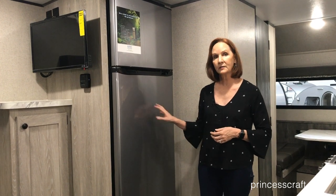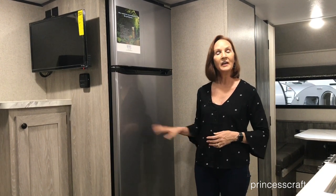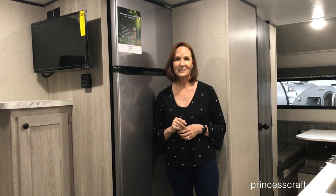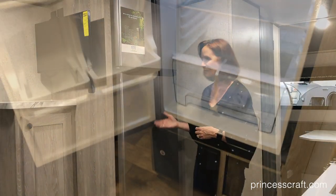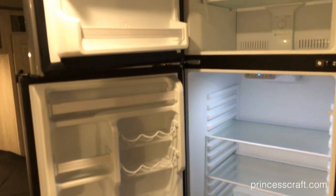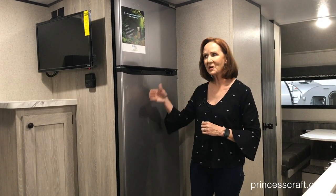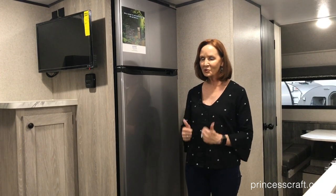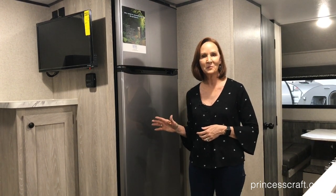If you want to boondock, all you do is plug in a solar panel, keep those batteries charged, and you can run this continuously. There are some other advantages to having a 12 volt compressor refrigerator as well. The first one is obviously the space — they don't need all that venting on the outside to get heat away from the refrigerator, which is how they're able to make this large size. You also don't have that vent on the outside to attract bugs, rodents, or any of that. Another big advantage is that it doesn't have to be perfectly level — it's still going to run great.